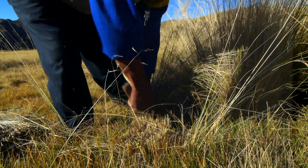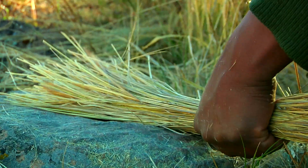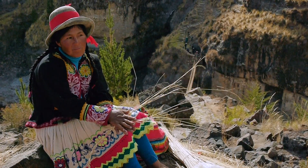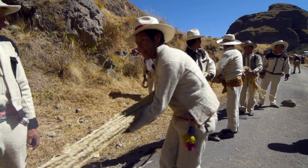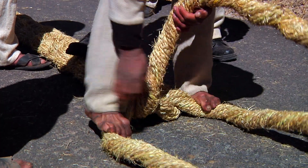To construct the bridge, grass called collo is harvested and then prepared to be woven into large cables. Beginning with small cord, which is twisted together from the local grass, these cords are then twisted to form a larger rope, and the ropes are then braided to create the main cable.